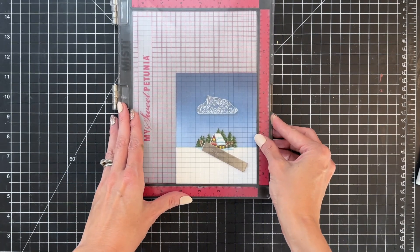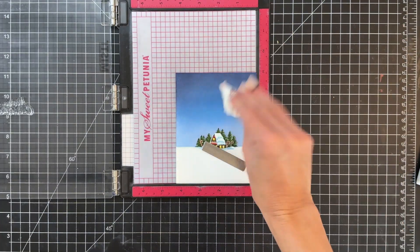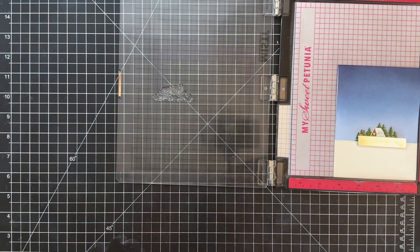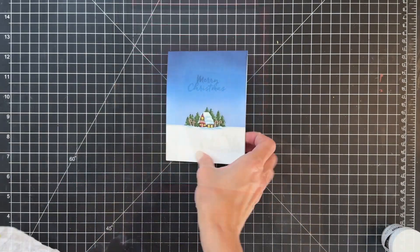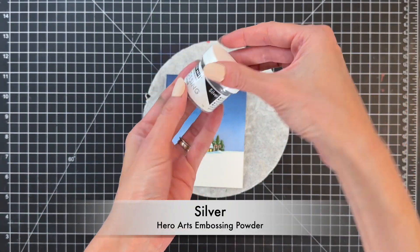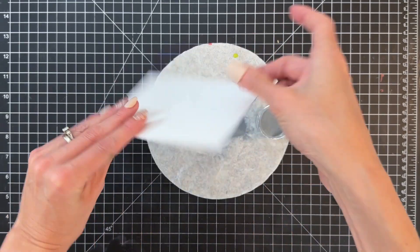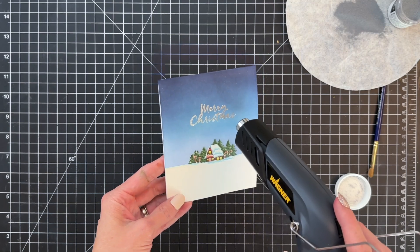Now we're going to grab a sentiment. I made sure the card front is completely dry because I'm going to do some heat embossing. I heat-set the ink-blended section quickly, then put down some anti-static powder, stamped my sentiment in embossing watermark ink, and now I'm going to emboss it with Hero Arts silver embossing powder — just pour it over and heat-set with my heat tool.